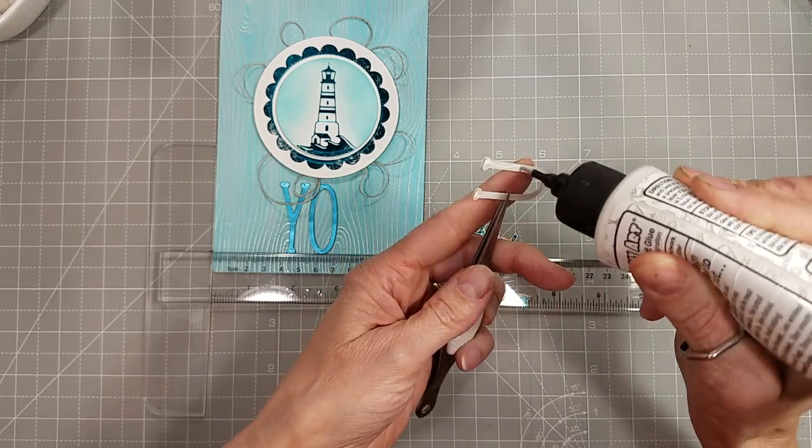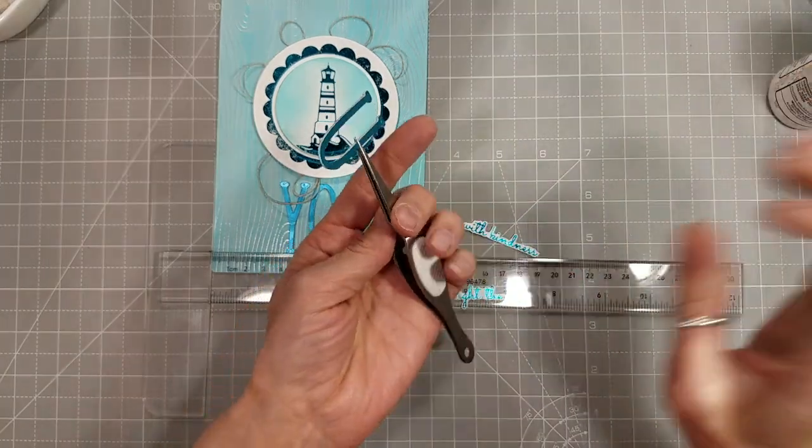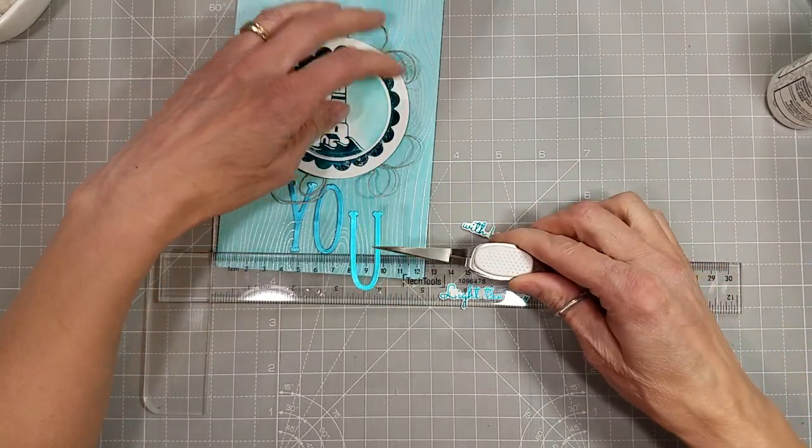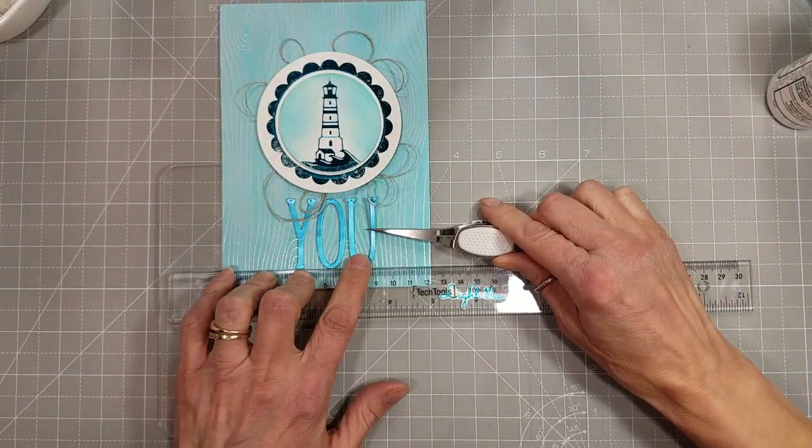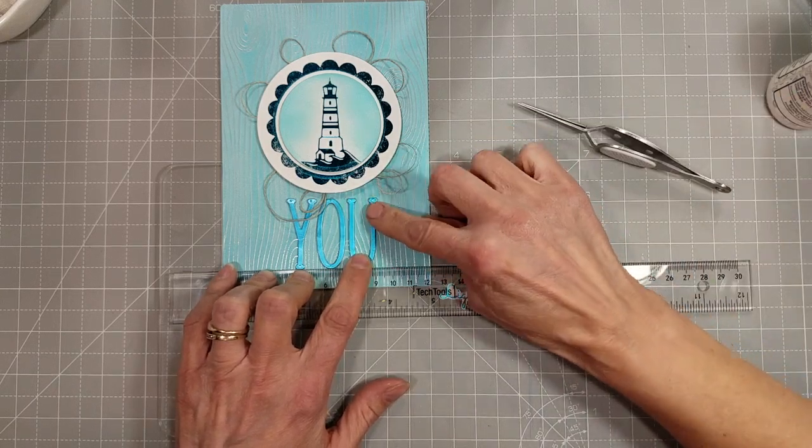This is the July 2020 large die of the month kit which is still available — I'll have it linked in the description box below. I die cut the sentiment with a specialty cardstock, tonic mirror cardstock in Silky Sky. I cut it out and adhered those with coaster blanks together for a little extra dimension, gluing them down underneath the main image portion. It's stuck immediately — I can't move that Y. It is where it is. The ruler is going to help me keep the remaining letters lined up.